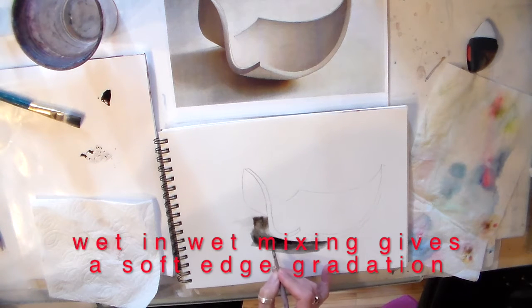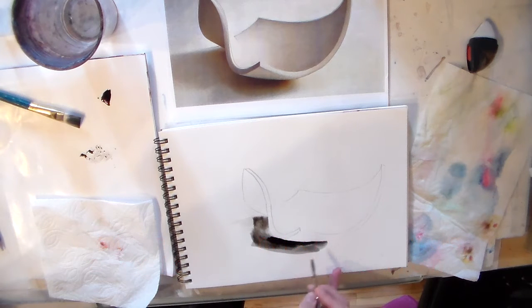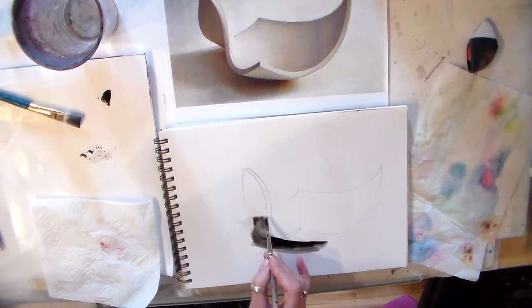While it's still wet I can come back in with some pure ink. This is called capillary action and it is going to give me a soft gradation.